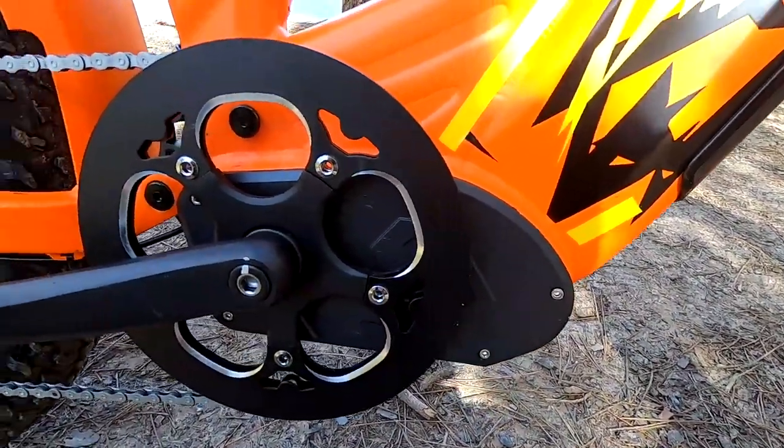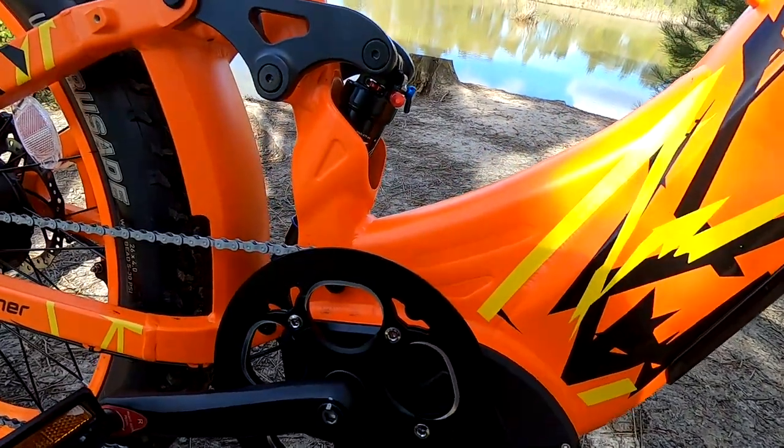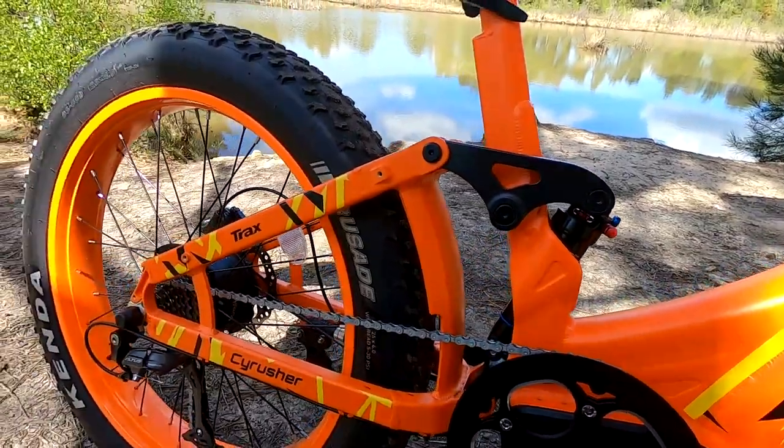Another good thing with this bike and the Ranger is that they have a torque sensor. That means basically the harder you push on the pedals, the more power it gives, and it really does respond well.